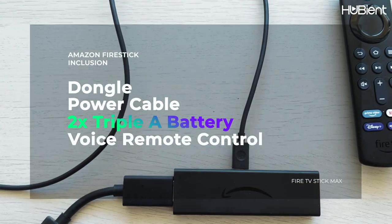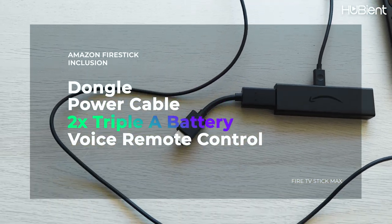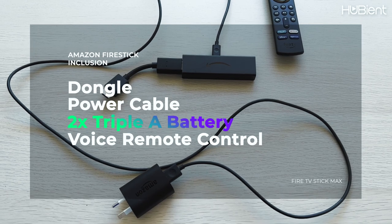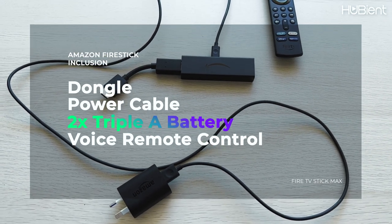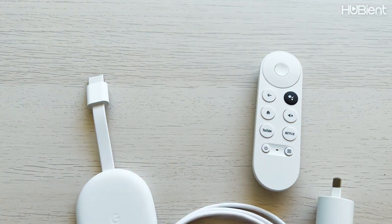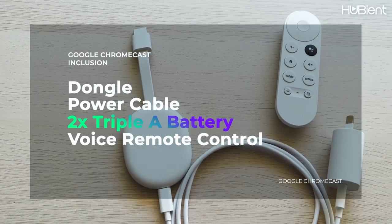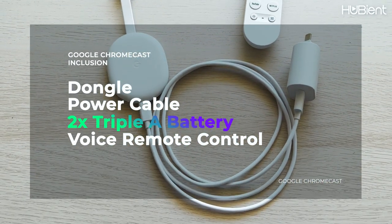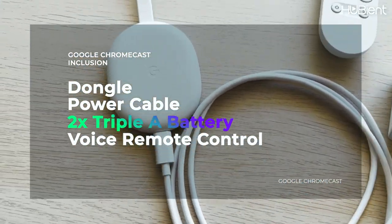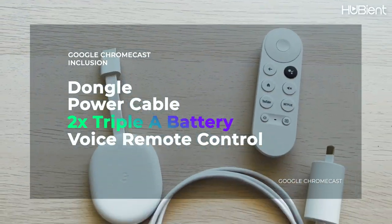What's included in the Amazon Fire Stick box is the dongle which connects to the HDMI connection of your TV, the power cable with a power connection, two triple-A alkaline batteries, and a voice remote control — all in its signature black. The Chromecast is pretty much the exact same thing except in white: the dongle which also goes into the HDMI connection on your TV, the power cable, two triple-A alkaline batteries for the remote control, and also the voice remote control.